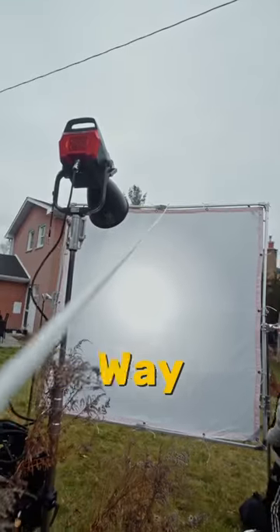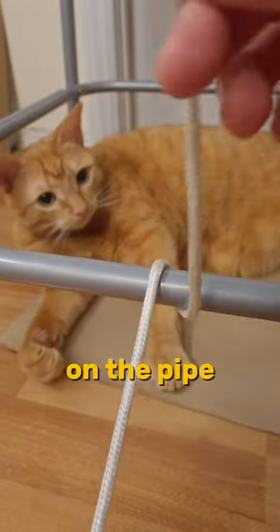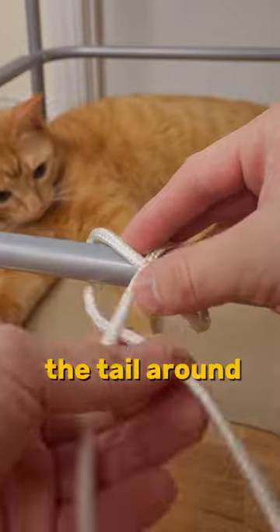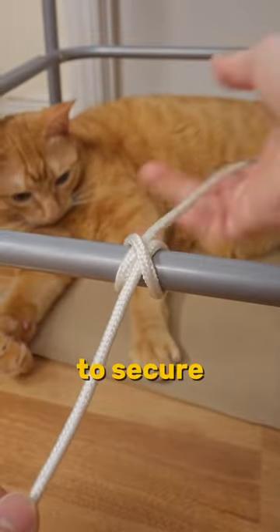This is the Girth Hitch, an easy way to tie your rope to anything. Here's how. First, make a wrap on the pipe to form an X shape. Then keep bringing the end around to go through the middle of the X. Pull it tight to secure.